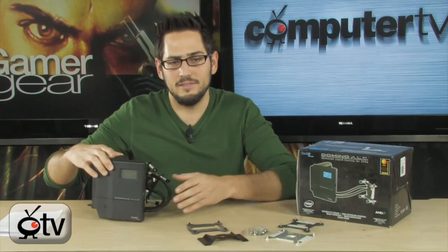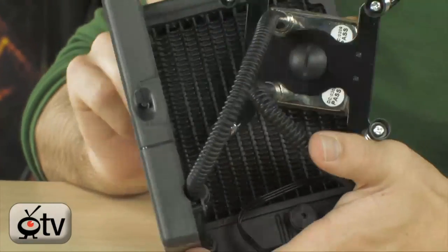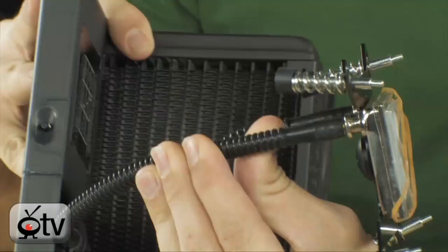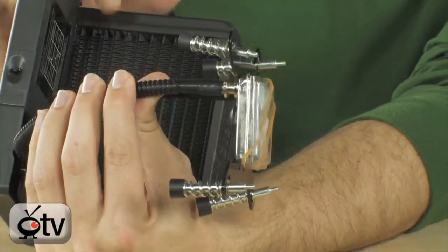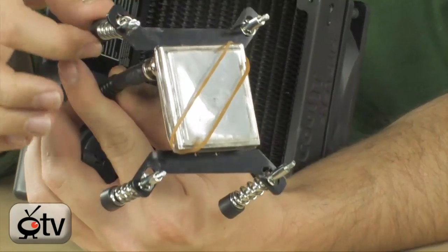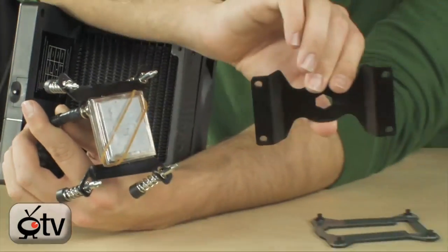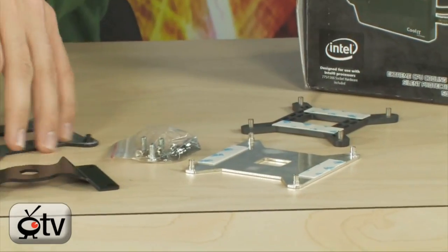Basically what you're looking at is a fully sealed, self-integrated water cooling system. It's all built in. The heat plate is all sealed — there are no connections here, you can't untie it. It comes with thermal grease already on it. You mount this to your CPU. Brackets are included for just about everything: you have 775, you have 1366, and then you have AM2.